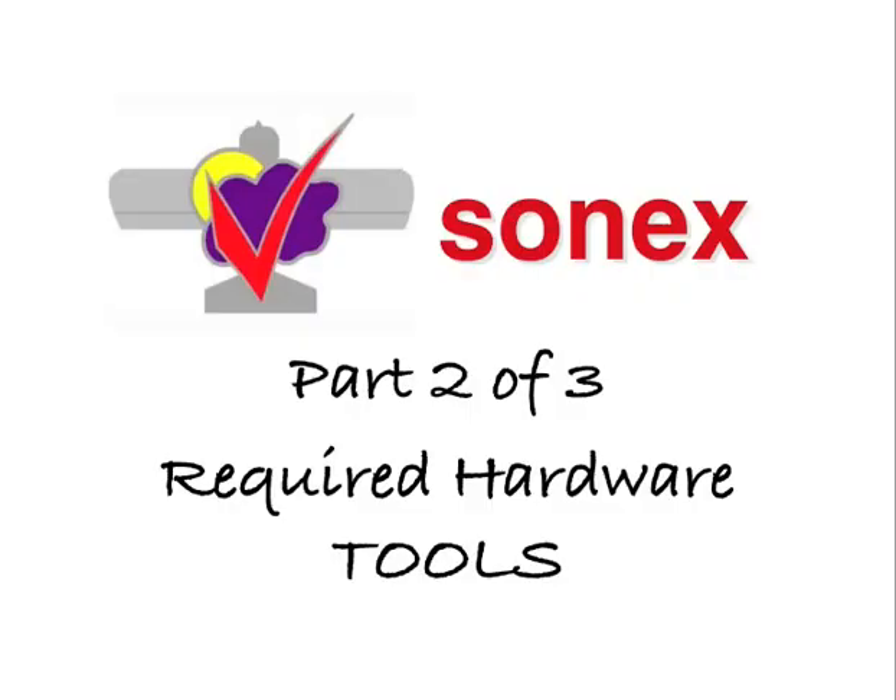For part two of this three-part SONIX video series, we'll be talking about some of the tools that we consider to be necessities for SONIX aircraft construction that you are able to source at a wide variety of local hardware stores, both big and small, along with many online outlets.